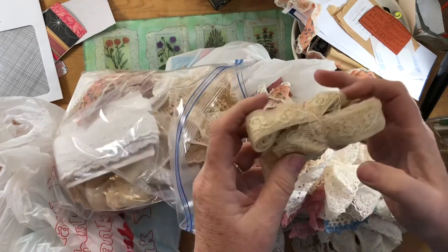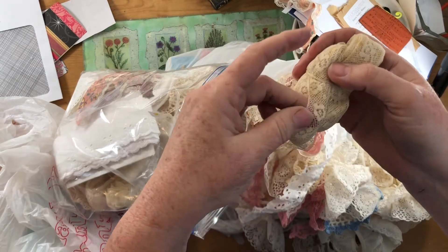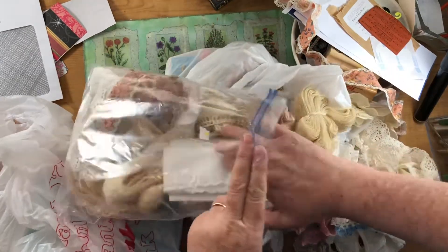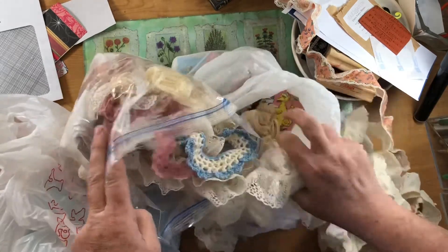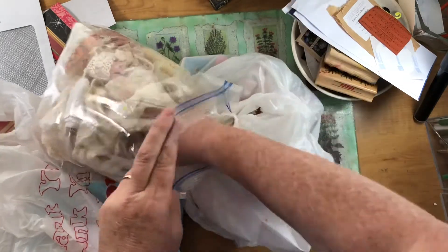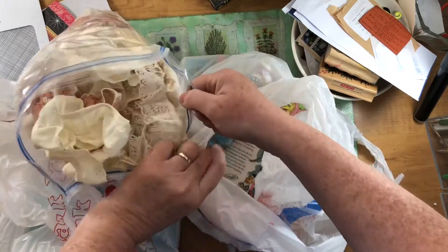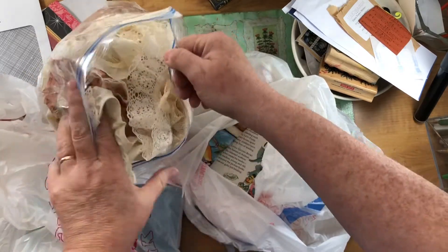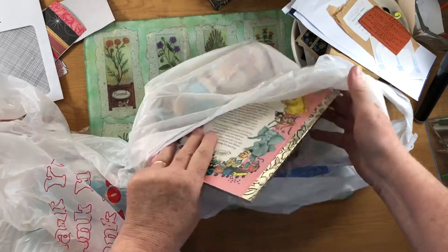This one's pretty, I thought, though it's fairly delicate. Here's some more crochet. This thrift store is just like five minutes from me, so I love it. I said I'm not going to go any more often than once a week, but it's been almost two weeks since I've been.